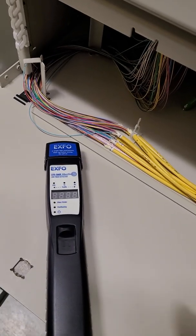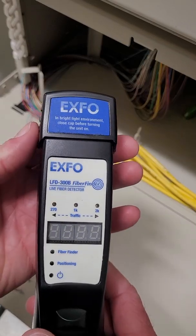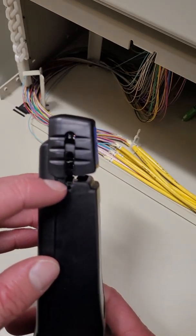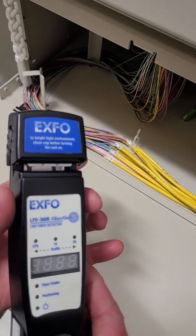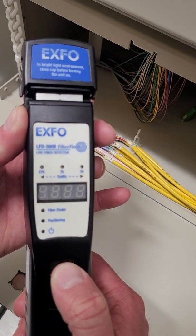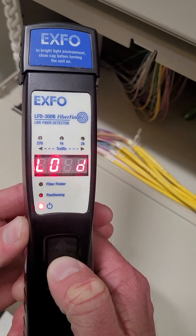Here I have an Expo live fiber detector and I'm going to show you up close how you do that. You slide the cover up and then in between there is a channel. The fiber is going to go in that groove and you're going to hold it down with both fingers, take this button, clamp it down, and that bar will come down and push down. Slide the cover over until it clicks and it's going to attempt to read it.